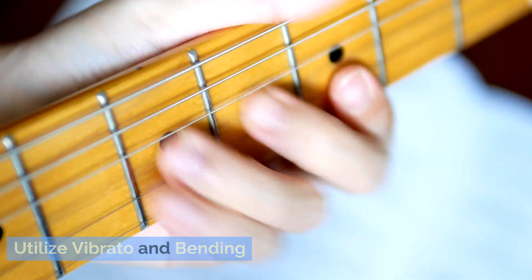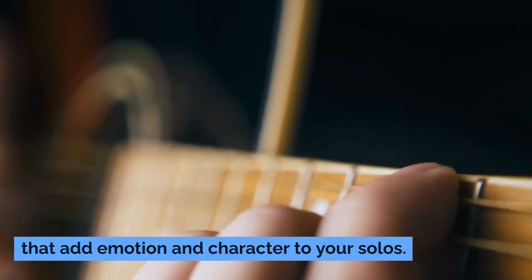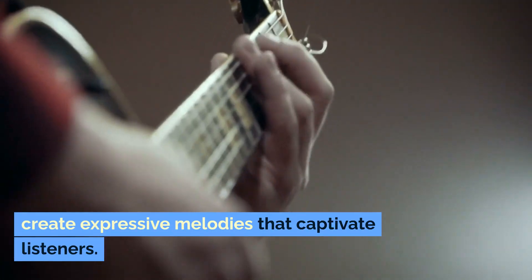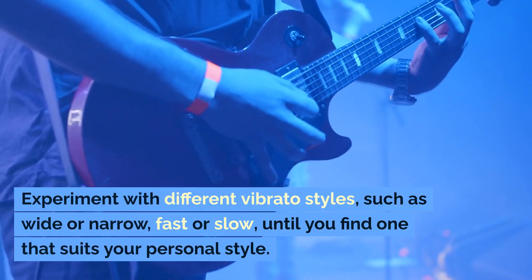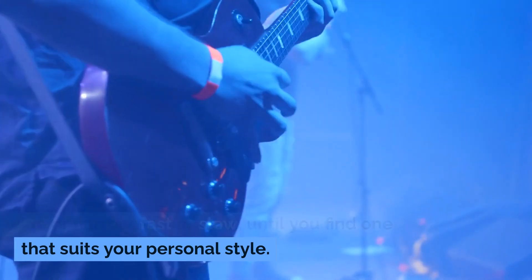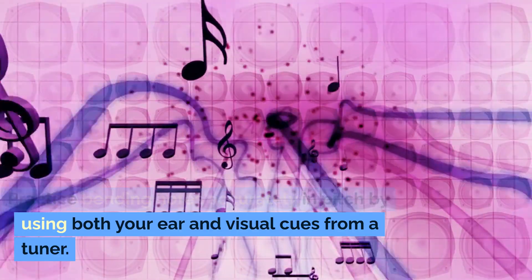Utilize vibrato and bending. Vibrato and bending are essential techniques that add emotion and character to your solos. Mastering these techniques will allow you to create expressive melodies that captivate listeners. Experiment with different vibrato styles — such as wide or narrow, fast or slow — until you find one that suits your personal style. Practice bending notes accurately in pitch by using both your ear and visual cues from a tuner.